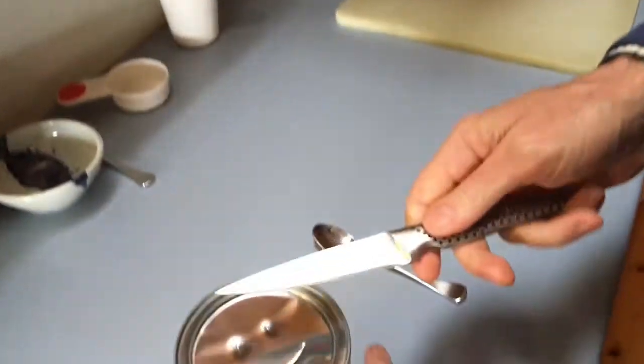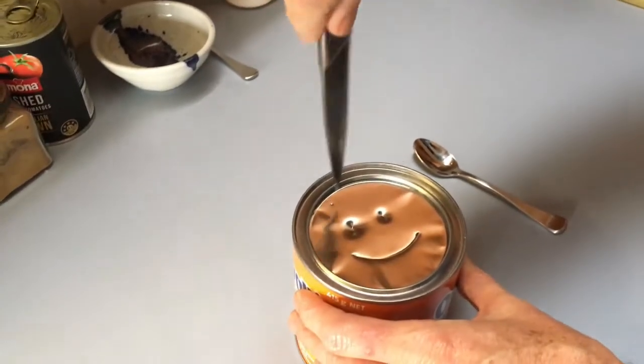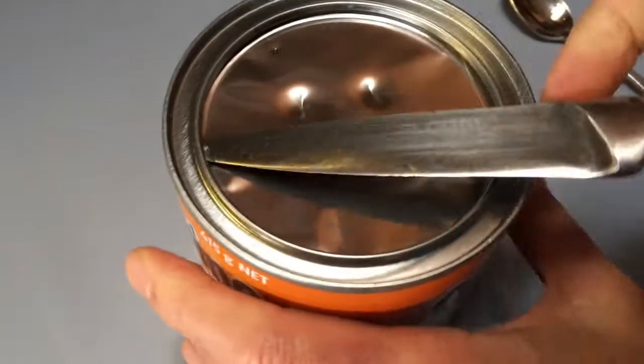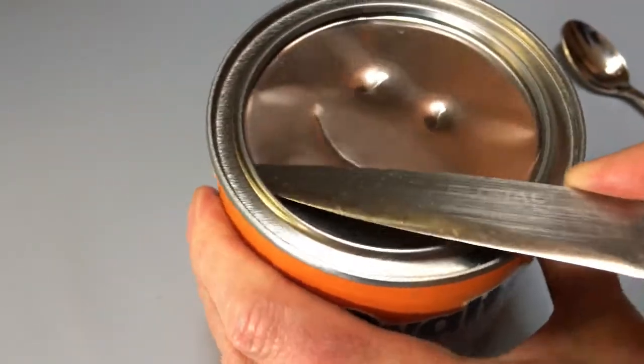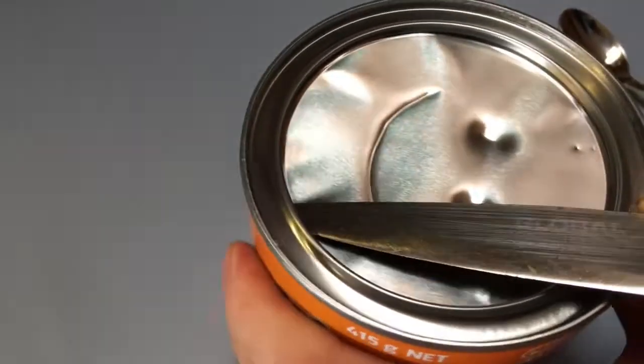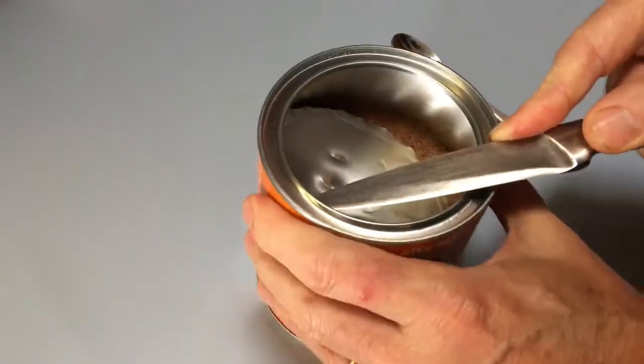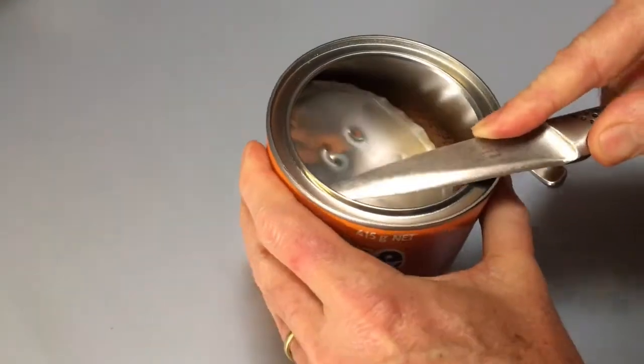Now here's the thing that most people do wrong. They usually go straight down here. The thing to do is to get the point and poke it in like that and then just turn the tin, drag the knife around so that you're cutting through the foil under the rip.